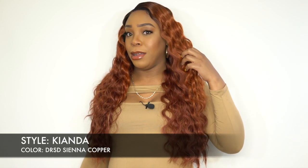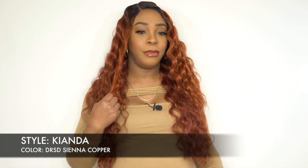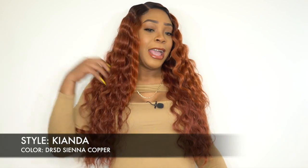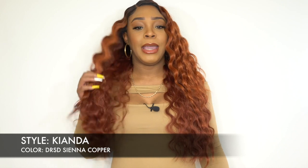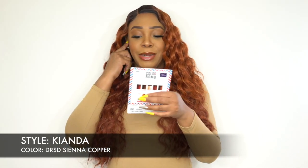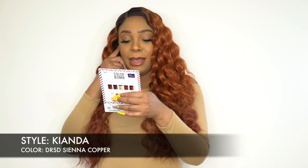You do get a different color highlighted up here and it frames right here on your left, on your right side, and then the rest of it is the copper color. So I was wrong — this is one of the face framing split dye colors.